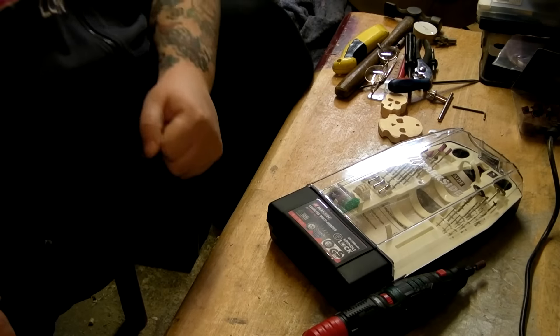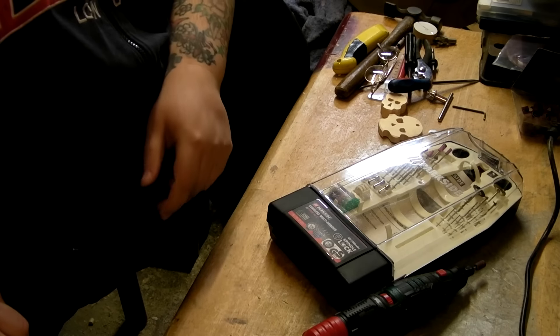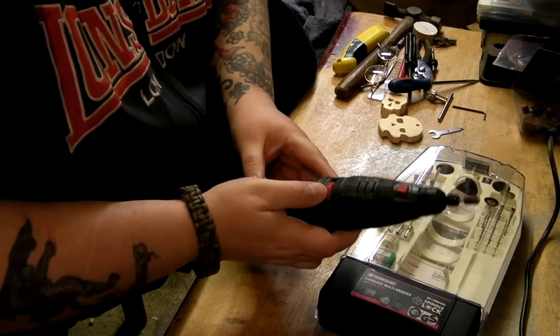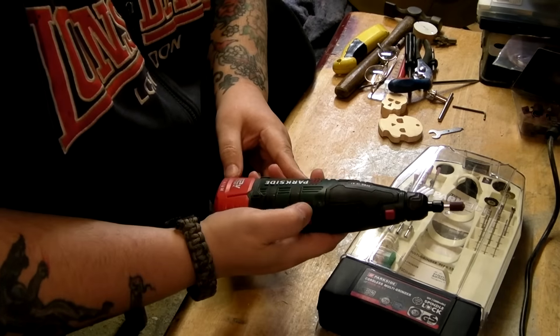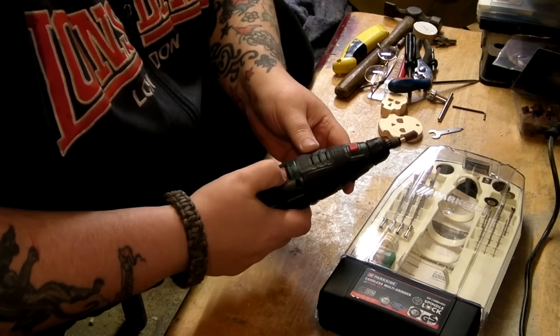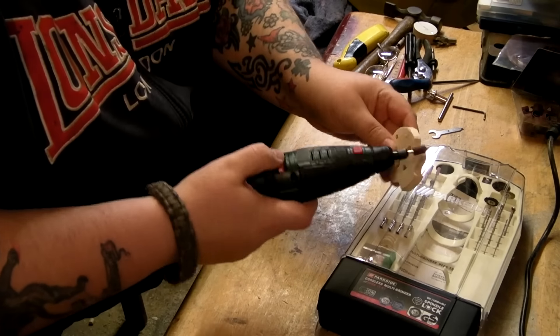Hello, this is just a quick little update on the Parkside Cordless Multi Grinder, PFBS12A1. This is an absolutely fantastic little tool, can't fault it anywhere. It's a powerful little tool — just to show you how you do a little bit of sanding in there.